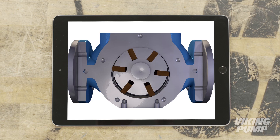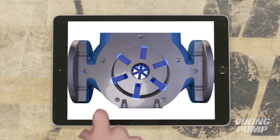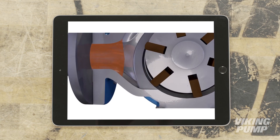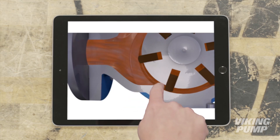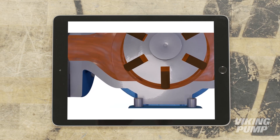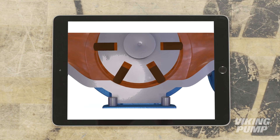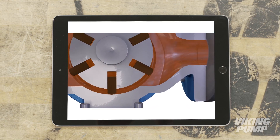As the rotor rotates, centrifugal force, hydraulic pressure, and push rods work in cooperation to extend each vane to the casing wall. This creates an expanding cavity at the inlet which pulls liquid into the pump. Liquid is then trapped between these extended vanes and the casing wall. The rotation of the rotor moves these liquid cavities around to the outlet side, where the vanes are forced back into their slots, decreasing the cavity size and expelling the liquid into the outlet.